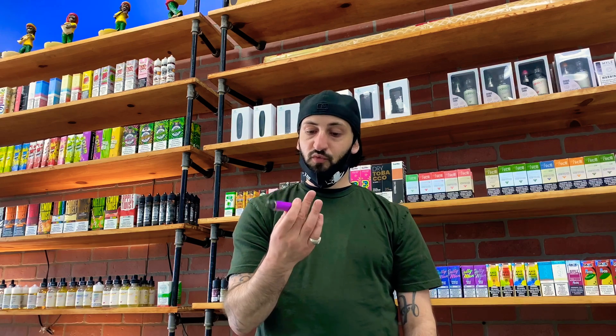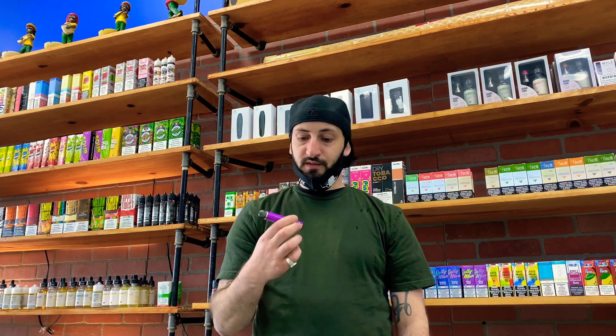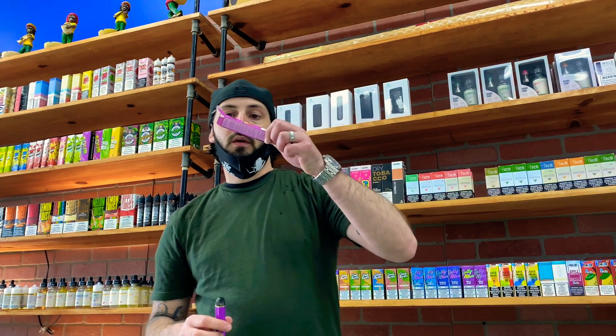Oh my god, wow — that is so smooth. This thing is literally probably one of the smoothest disposables I've ever hit. This is amazing. So this flavor here is passion fruit strawberry. I highly recommend this flavor, definitely try this one out. Let me give it another hit because honestly it tastes amazing.